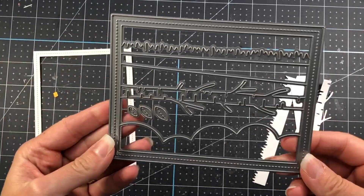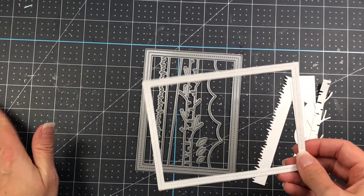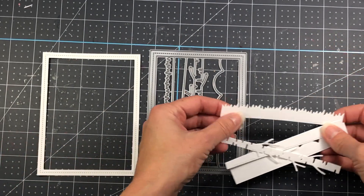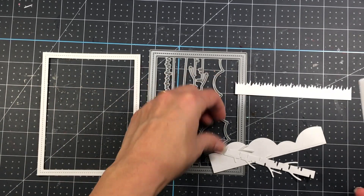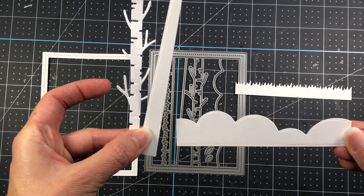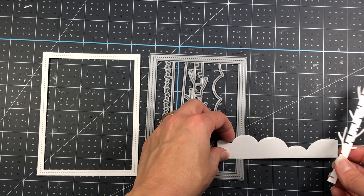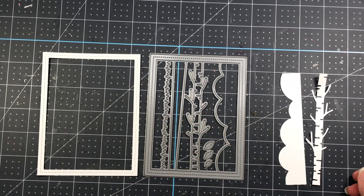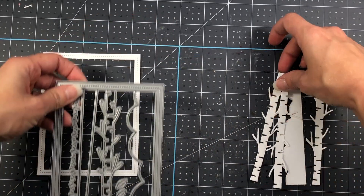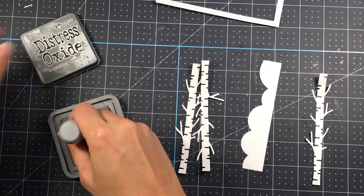This die is the Nature Essentials die and it's really neat because it cuts out a stitched border frame along with little borders you can use for nature cards — birch trees, grass, and a cloud border. You can use that cloud as snow if you want. I'm going to use only that cloud border as snow on my card, and I also cut three of the birch trees to use.